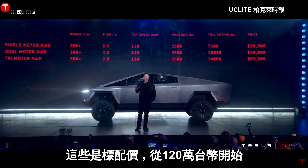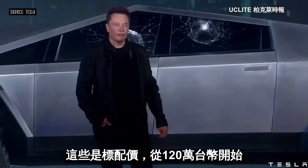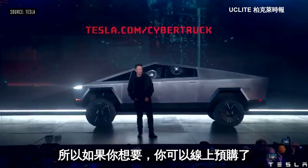So that's the price without any incentives — just the price without any incentives. You can order now if you would like.